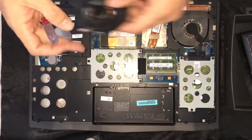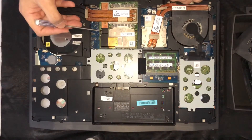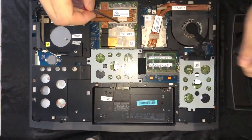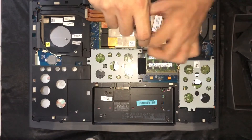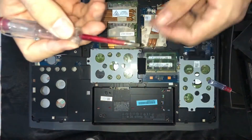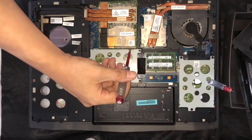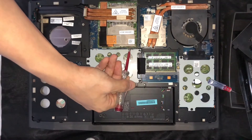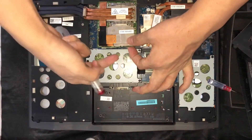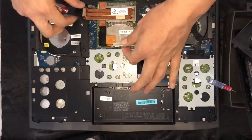Now you need to remove the graphics card. Remove these two screws — first and second. The tricky part is that you need to use a flat-head screwdriver to take it out easily. The trick is just to do like this and pull it up. Then carefully remove — there's a sticker on the back side, so you need to remove that as well.